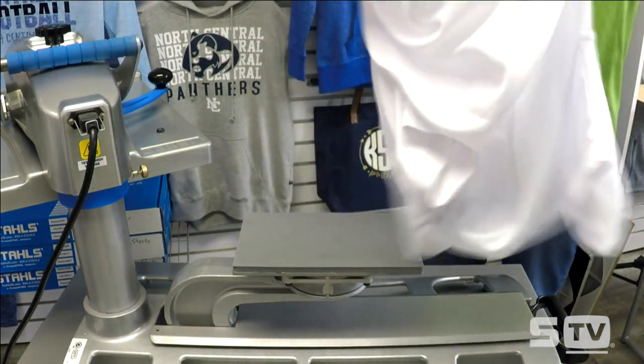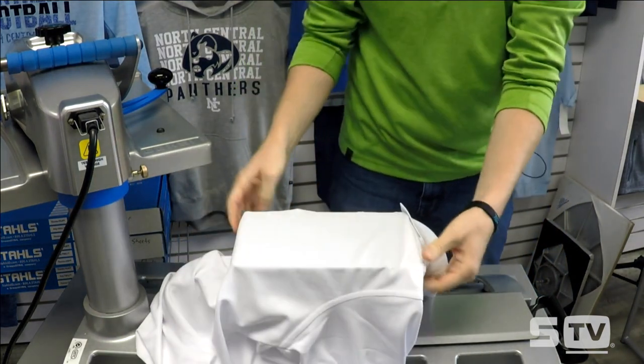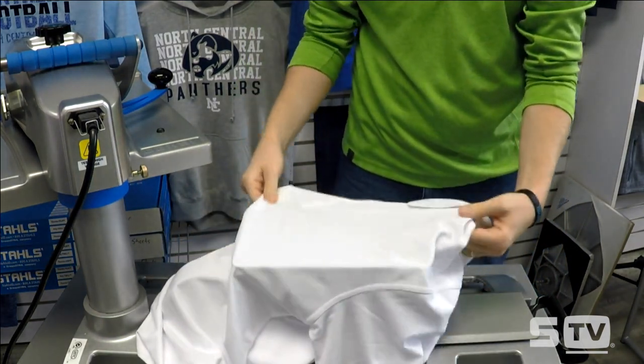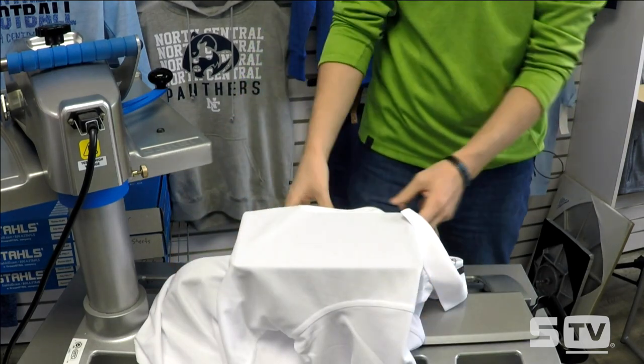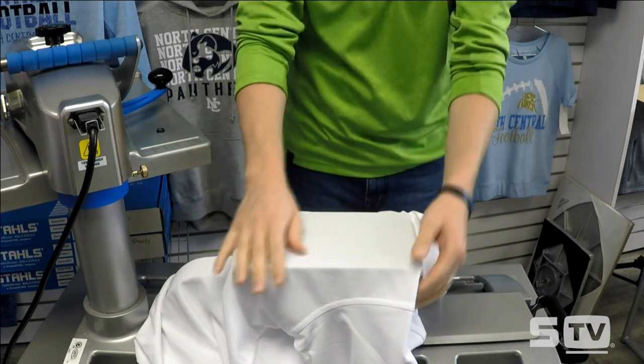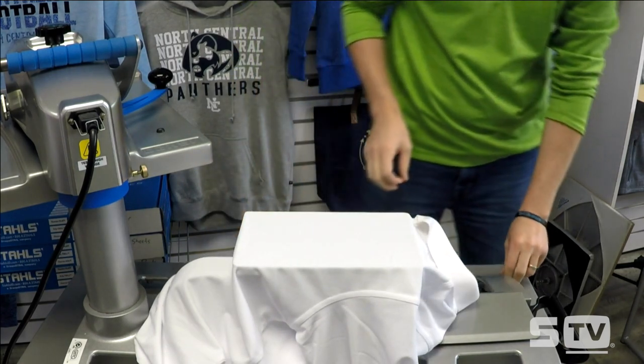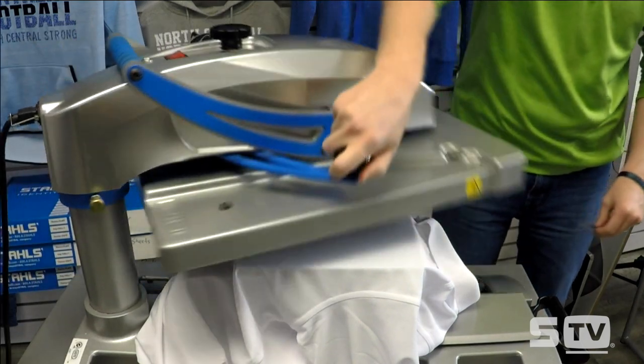This particular garment is an OGO Performance Polo from Sandmar. I'm going to start by threading it on the press. You'll notice that we're hanging off the buttons and seams and everything into place, and then we're looking to place our graphic. First, let's start with the preheat.